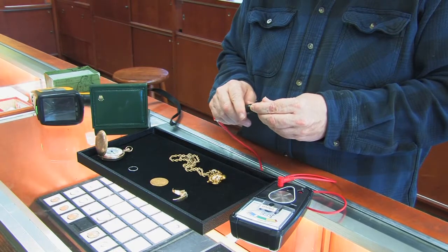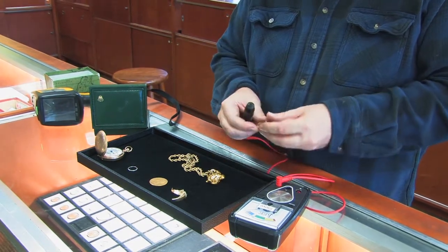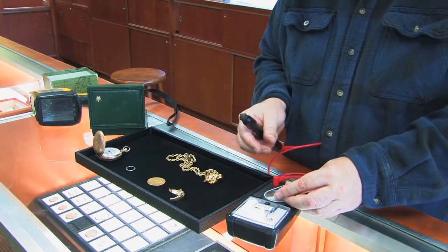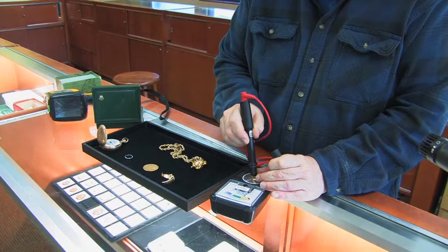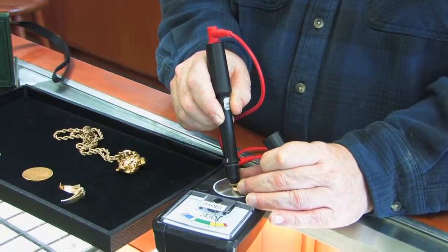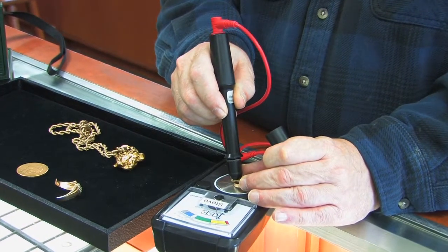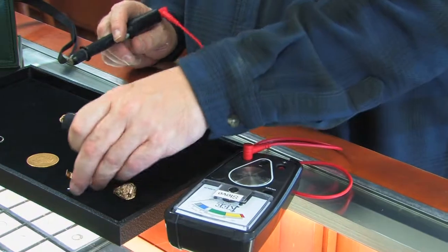I always test rings at the lowest point on the back, because that's where it's the weakest and where it's the most worn. You can see here that it's testing in the yellow category, so this little ring here is yellow — as much as 10 karat.